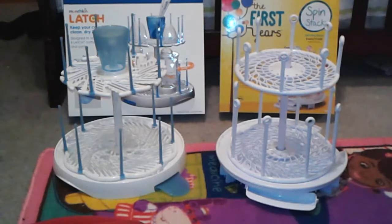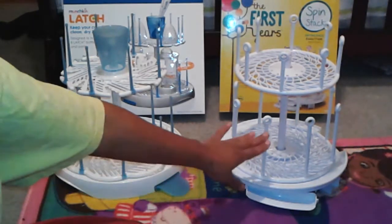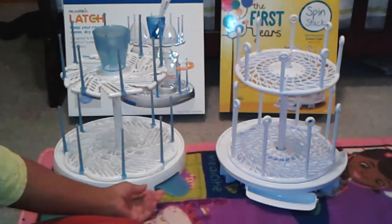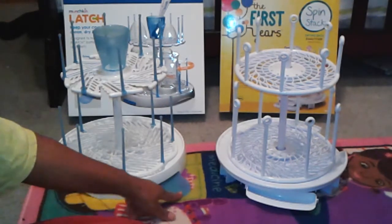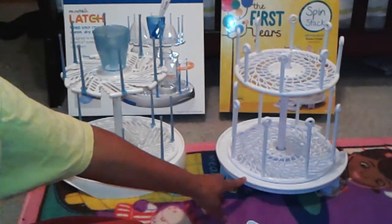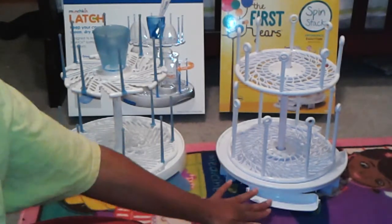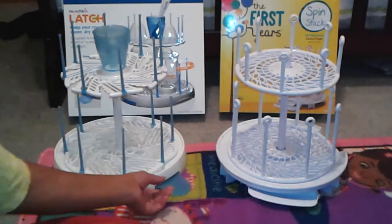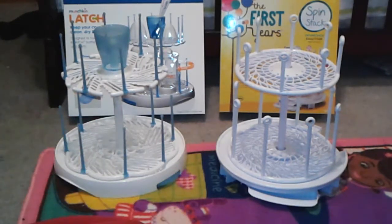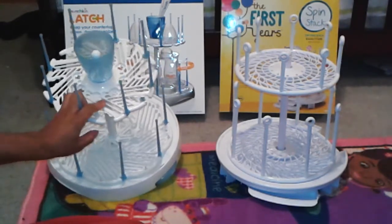I believe they're very comparable — they both have eight large pegs at the bottom and eight short pegs at the top. They're both two-tier and both have draining systems: one drains straight into the sink, and the other also drains into the sink. They also have a drip tray that catches water.